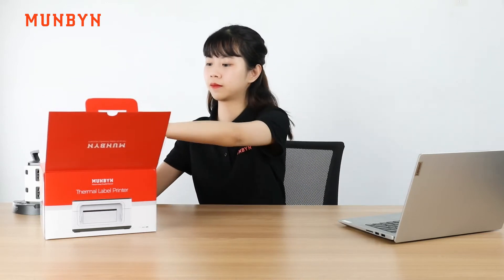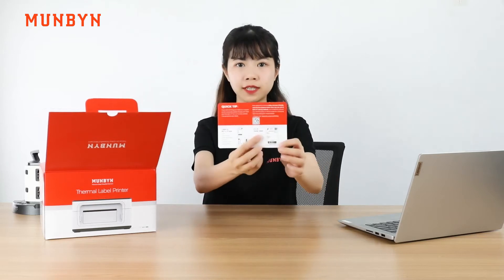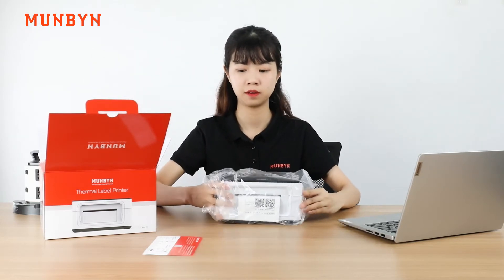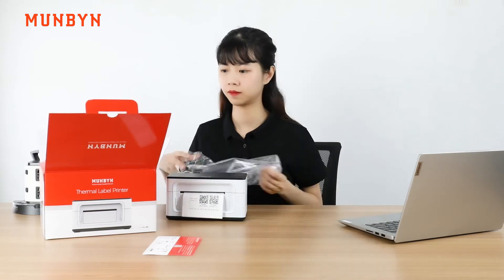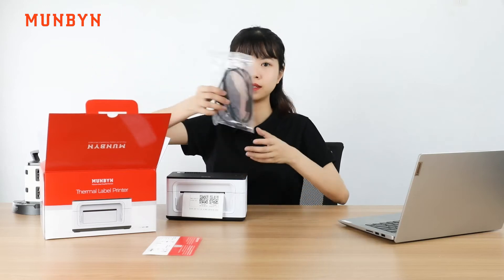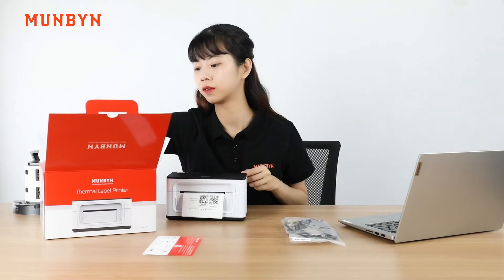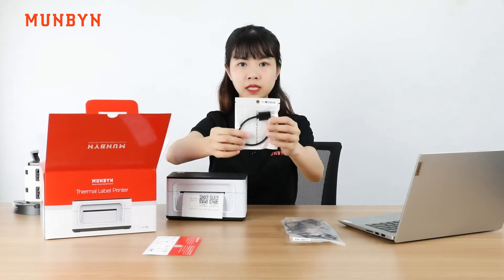I will go through the unpacking of your label printer. First, you will notice the quick tips. Then, remove the printer and the protective sleeve from the box. Then, the USB cable — the USB to USB-C cable.